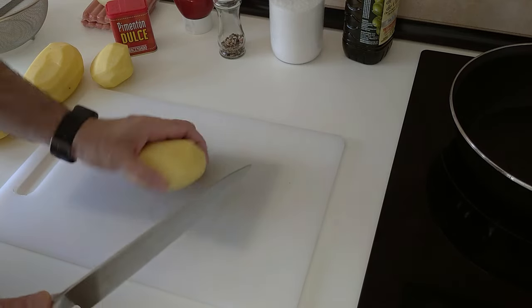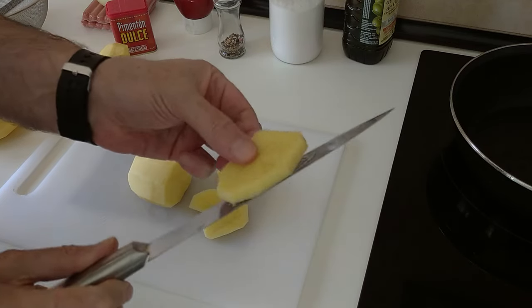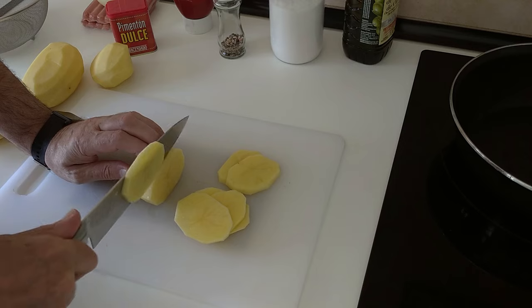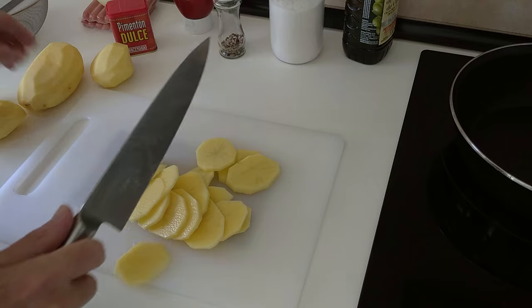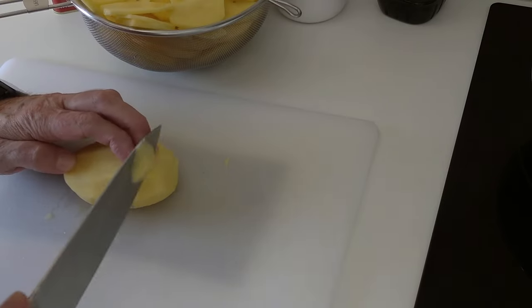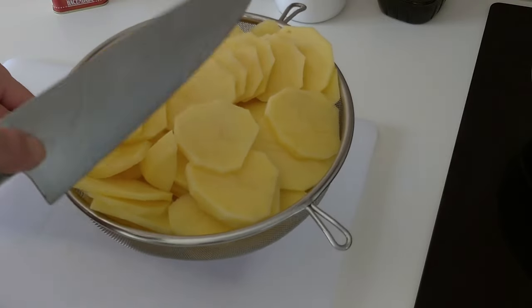We shall start off by slicing the potatoes up, like that more or less — about half a centimetre thick. And finally the last potato. Potatoes done.